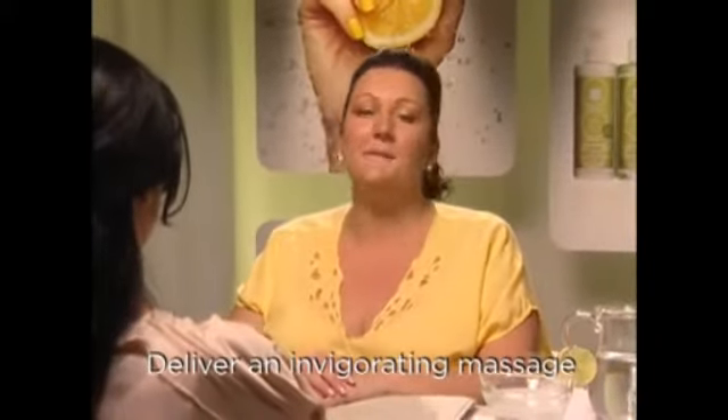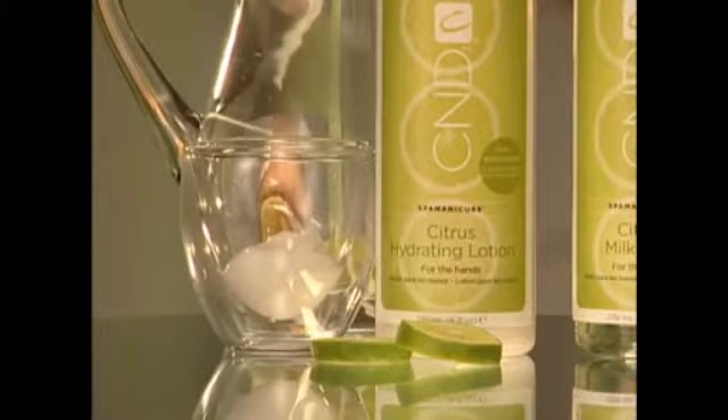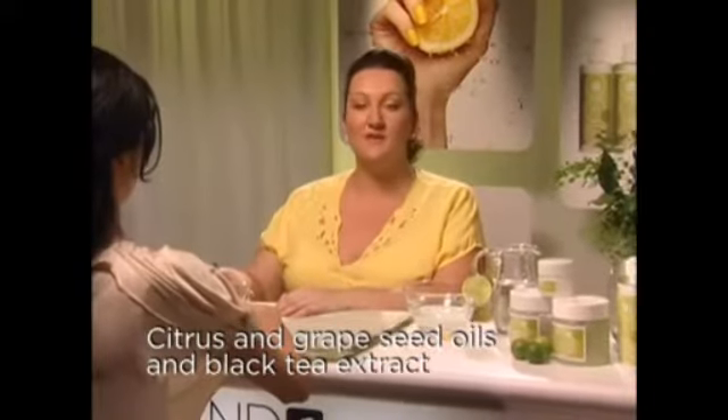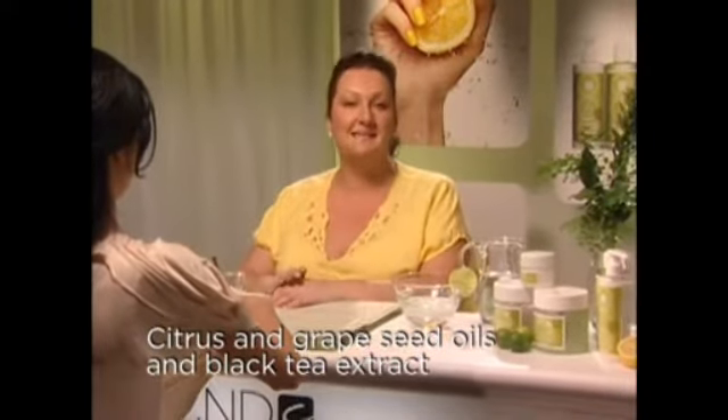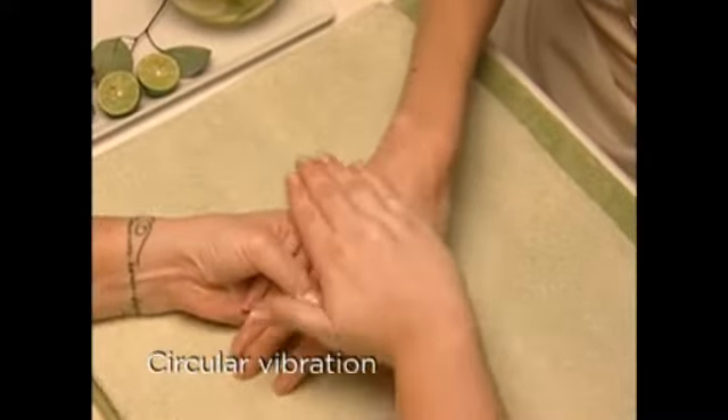Now for the coup de grâce — a massage designed to invigorate her senses and rejuvenate her soul. It's an easy task with Citrus Hydrating Lotion, a silky smooth hand and body lotion blended with citrus and grapeseed oils and black tea extract for a refreshing scent and younger looking, more radiant skin.